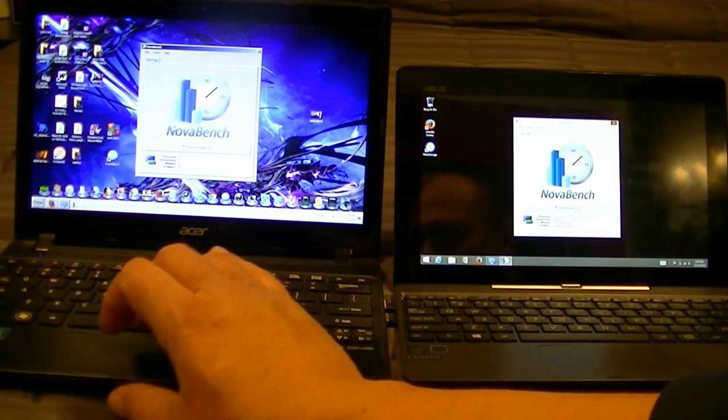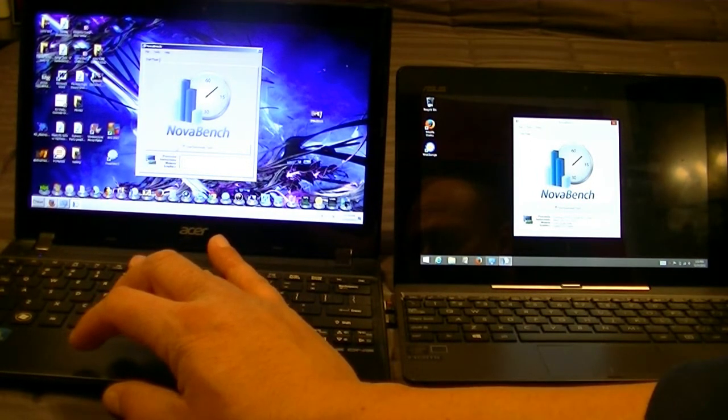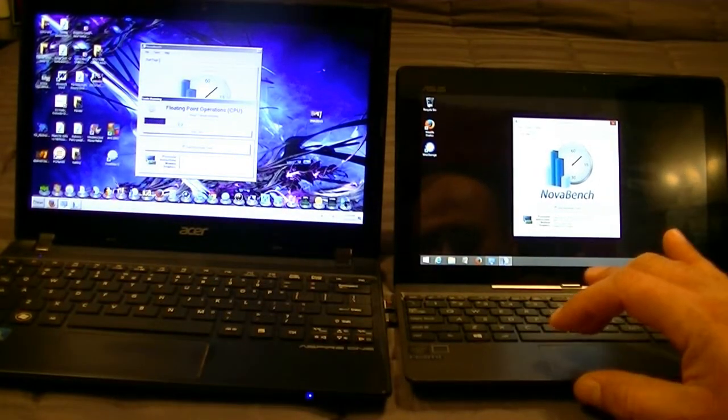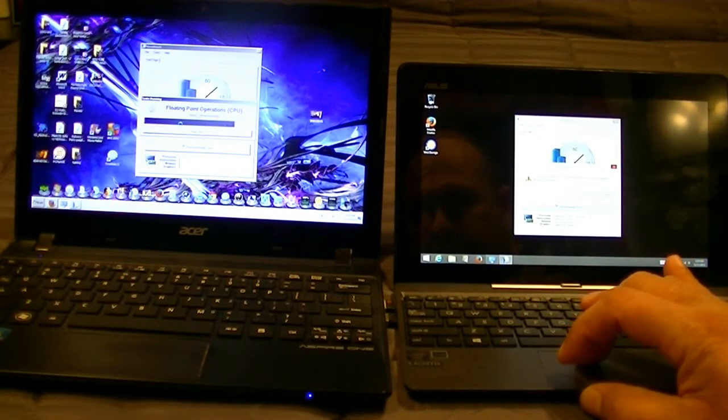So for this test, we're going to be using NovaBench, which is free software. I'm going to go ahead and start here and we're going to compare the results.